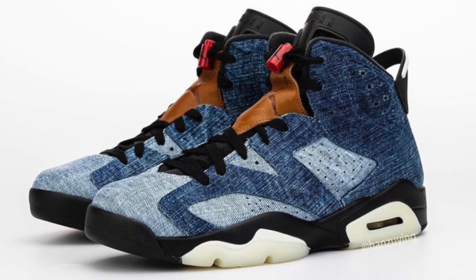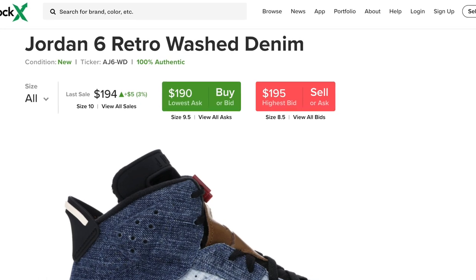Anyways, these are releasing December 28th, retailing for $200 US dollars. This colorway is pretty simple — it's just washed denim with a leather patch. Resale is not going to be good. Resale for these sixes will be bad. They will definitely sit on shelves and there's really no profit to be made with these.